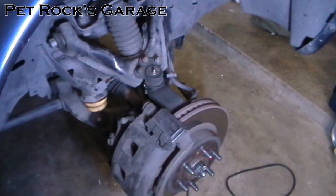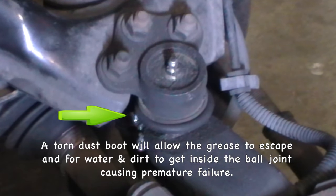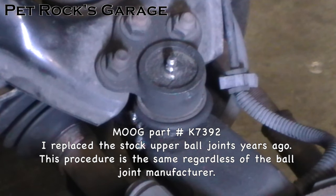Hey, this is another video by Petrock. Today I'm working on my 03 Dodge Durango 4x4 and I'm going to be replacing the upper ball joints. As you can see from this angle, the dust boot has actually torn on the back end and is gushing out the grease that should be inside it. These ball joints are made by Moog and I'm going to be replacing them with the same model because they have a lifetime warranty.